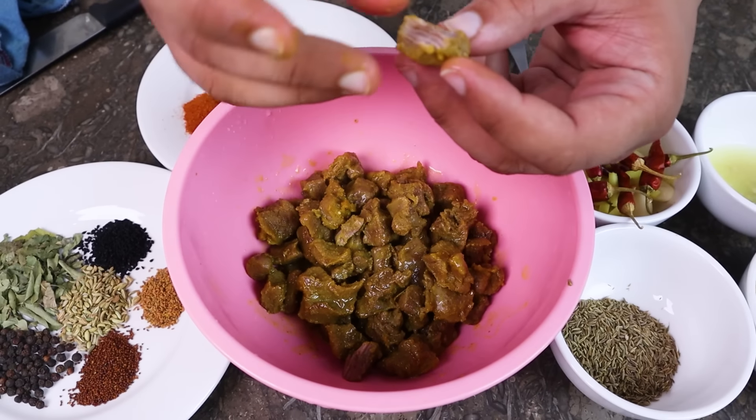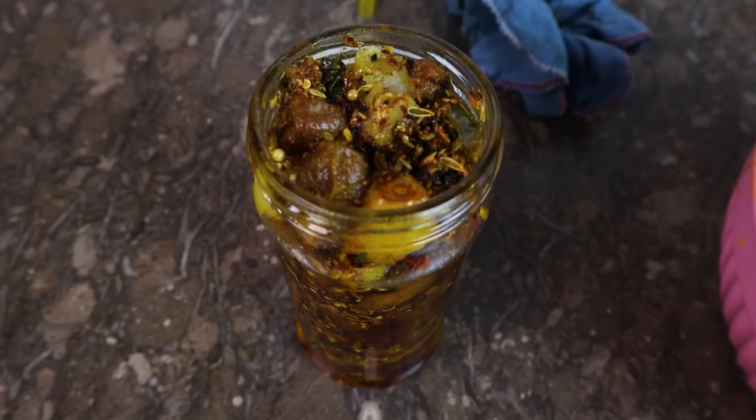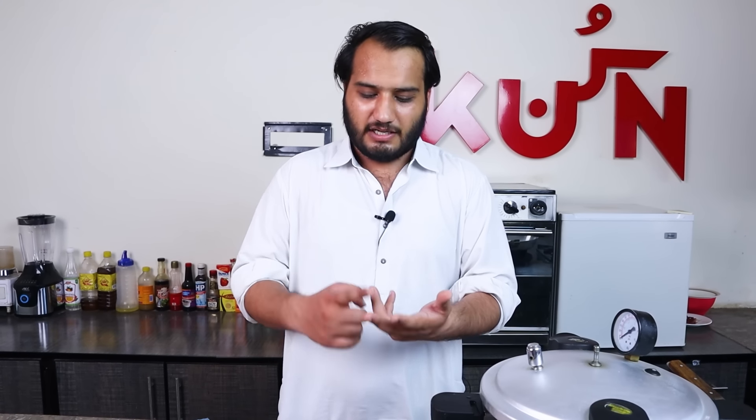Most people don't know this recipe. In cold areas or in Kashmir, you can store it. In our areas there are a lot of isolated areas where everything is available. We have about half of the boneless mutton.